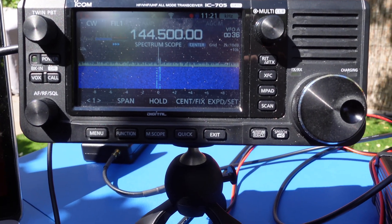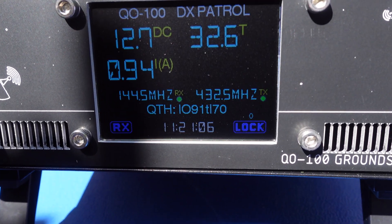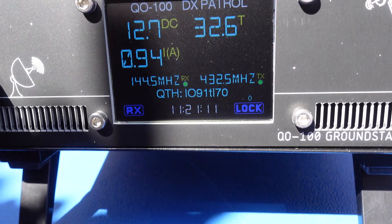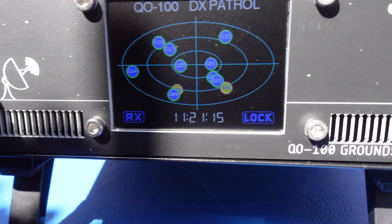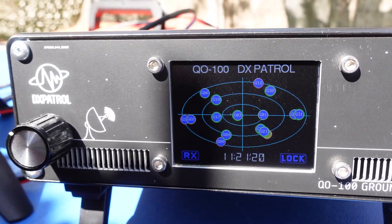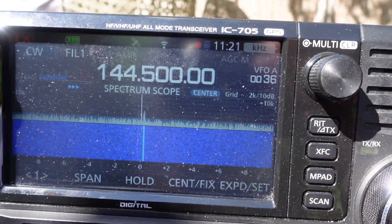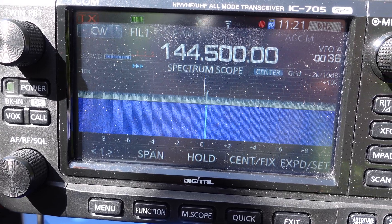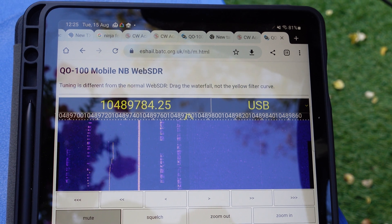I slowly moved the azimuth of the dish until I could get the strongest signal, then slowly adjusted the elevation from zero to approximately 30 degrees until I could hear the signals clearly. Once complete, I changed the skew on the LNB until it was at the optimum setting. It's worth noting that even the smallest move of the dish may affect receive — during my initial tests it was quite windy and the impact on signal strength was quite noticeable.